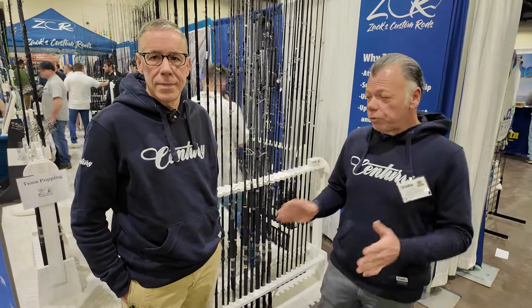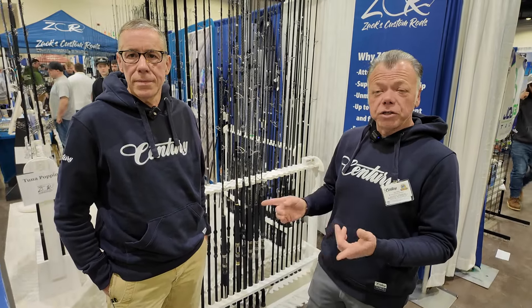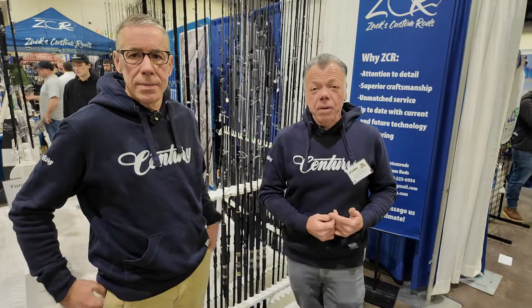Chuck handles sales, liaison — super great guy, super knowledgeable, member of a lot of clubs. Reach out to him on Facebook or something if you need to get in touch with him. And I'm here to talk about the new fishing poles that we have coming out this year.